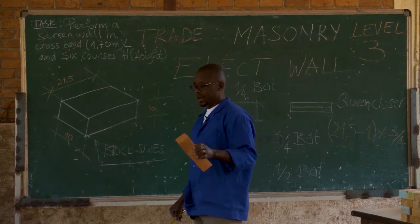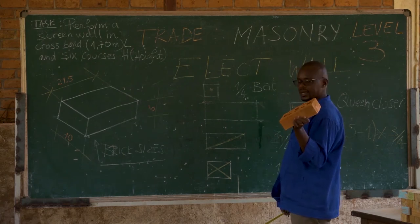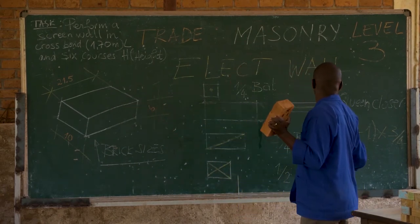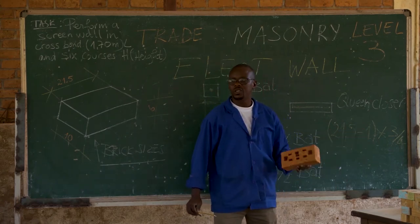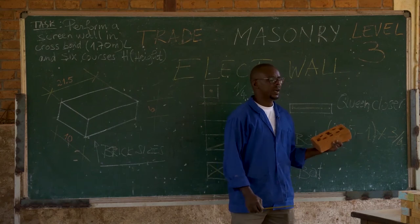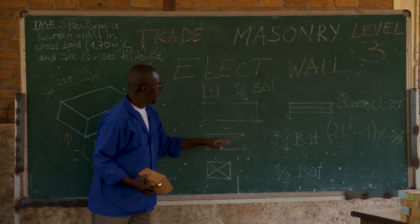In order to accomplish this masonry work, we may need what we call brick cuts — we may cut the brick so that we may perform our task. In our task especially, we shall need the three-quarter butt. A three-quarter butt is made by taking the full measurement of 21.5 cm and keeping in mind the measurement of the joint, which may not exceed 1 cm. You take 21.5 minus 1 cm, then multiply by three-quarter to get this length. The three-quarter butt will be this piece here.